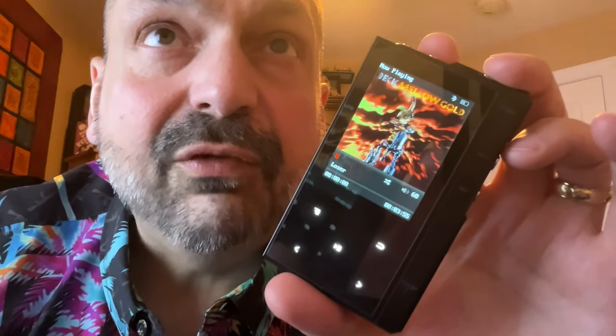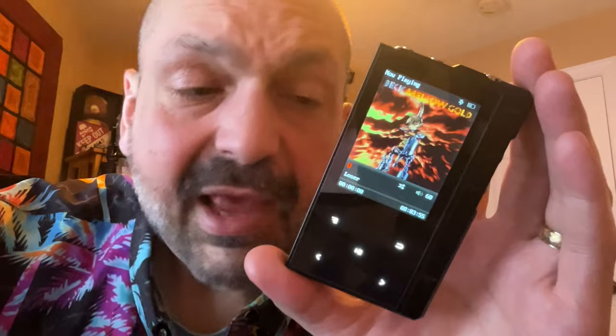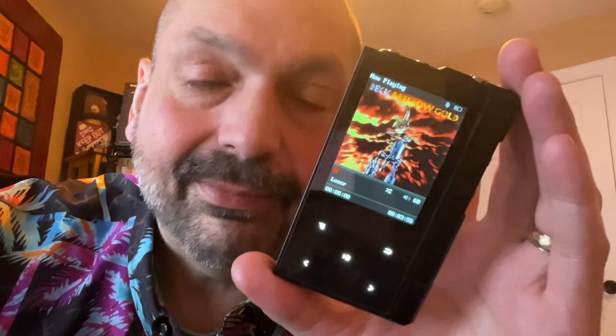The DSD-512 supports all the major lossless formats and 64-bit tracks at 768 kilohertz. I don't think I have anything that high, but it's nice to know it's there. It says you can use the ZX6 Pro NXP as a DAC for a PC, however I have a Mac, so that doesn't do me any good. You could also use this as a DAC on your phone, but I'm not going to do that either.